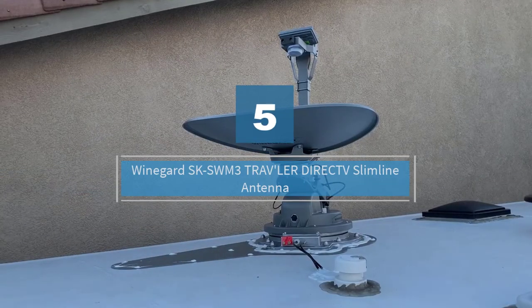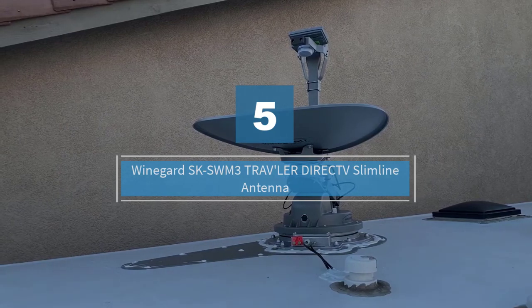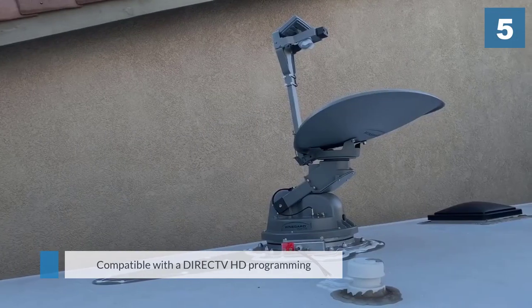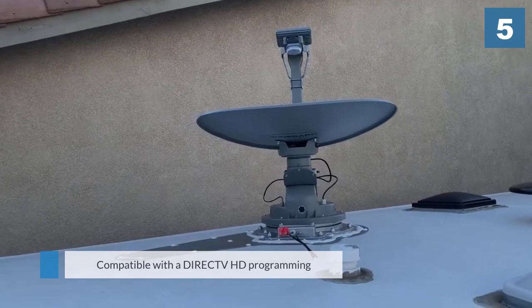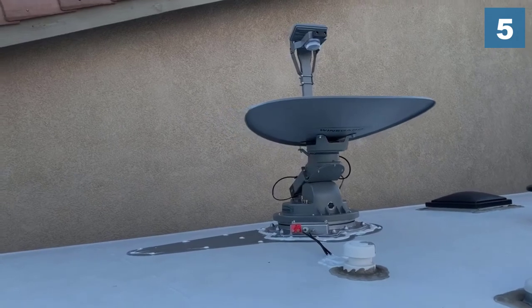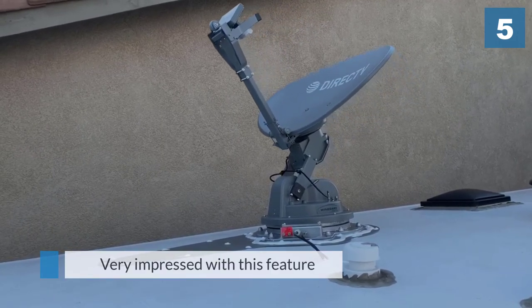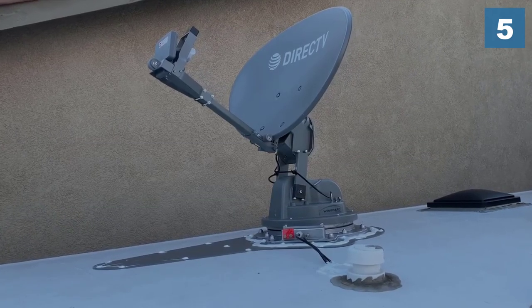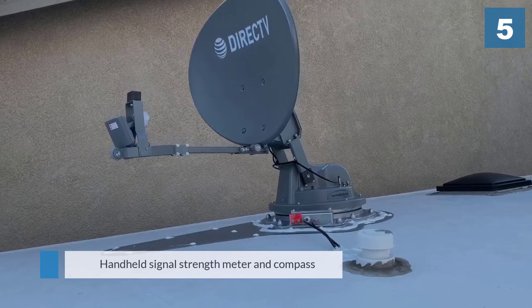Number 5: Weingard SK-SWM3 Traveler Direct TV Slimline Antenna. Weingard boasts that the SK-SWM3 is the only RV satellite antenna in the market that's compatible with Direct TV HD programming. This is very impressive, as it no longer requires you to test signals with a handheld signal strength meter and compass. You can simply sit back and wait for the antenna to tune itself.